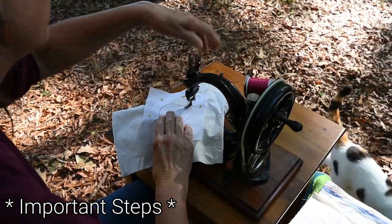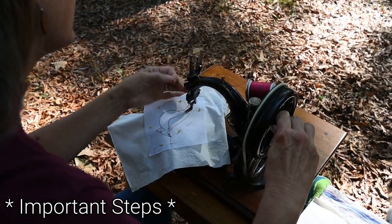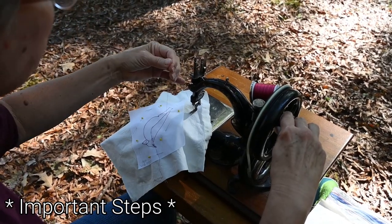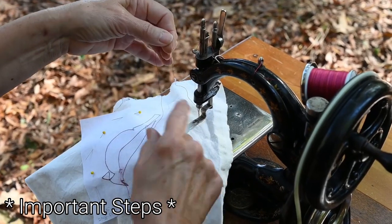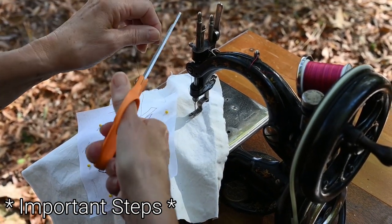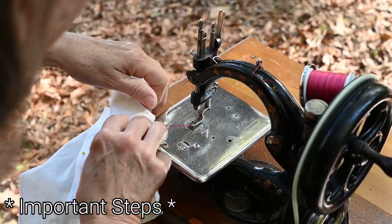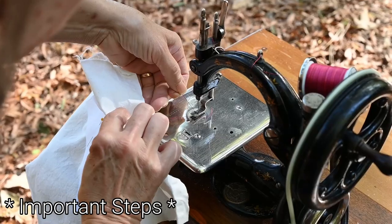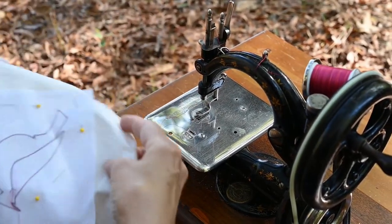Stop stitching — needle bar at the highest point. Lift the presser foot and you're going to gently, very gently pull this out. The thing I do is I leave as much thread as twice as long as the tail I want — a long tail at the end of my design and a long tail to begin the next design. To pull this out you're going to have two threads down here; separate them and gently pull the back thread and it comes through, and then your design is released.